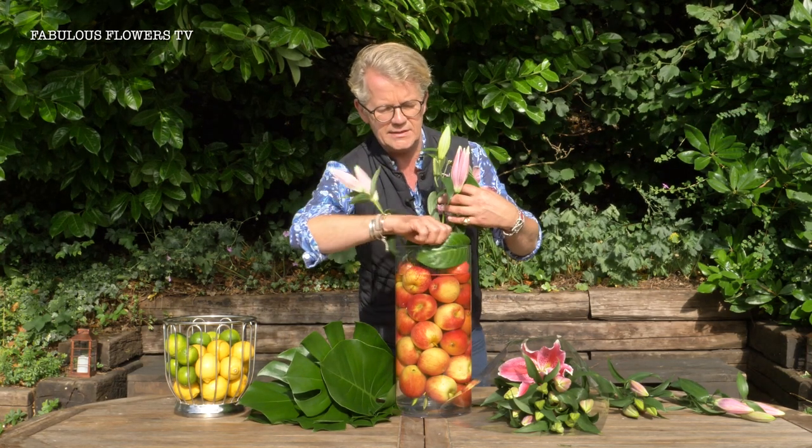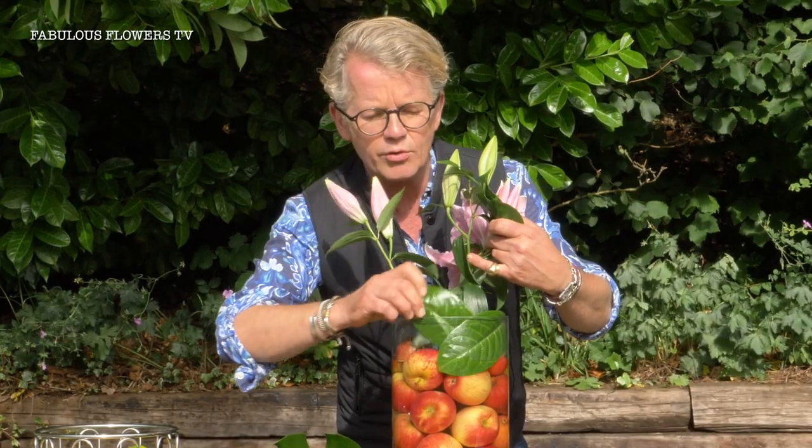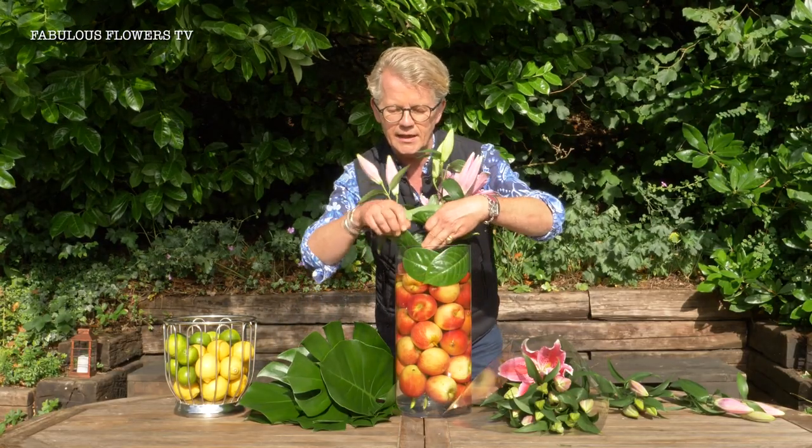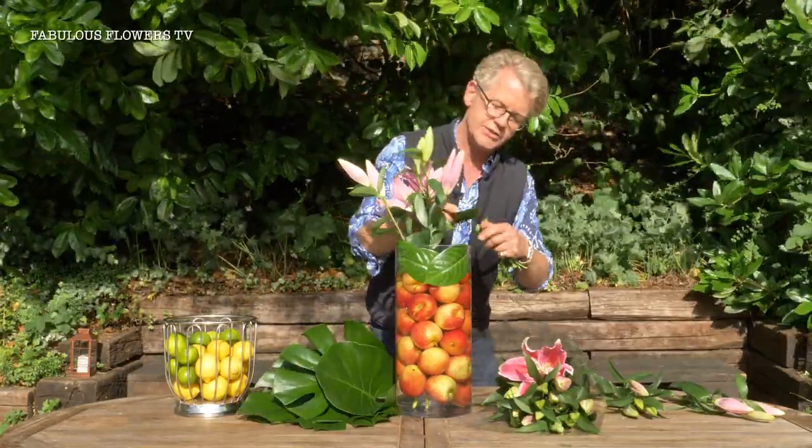We're popping these in here and you can use any leaves you like. I'm using these laurel ones from Lucy's laurel bush — we're actually in Lucy's garden, which is lovely to be here. Popping those around just gives it a little bit of a fun touch.